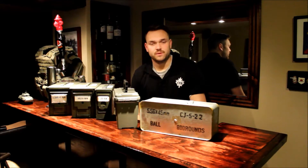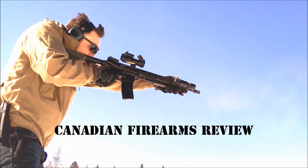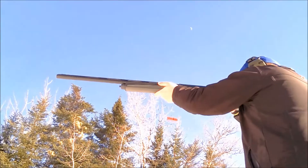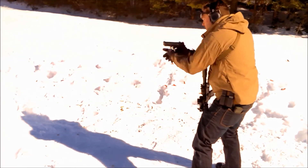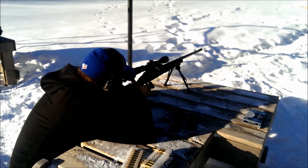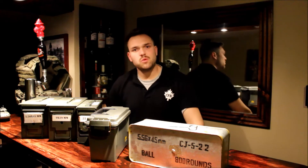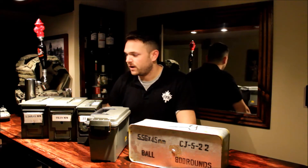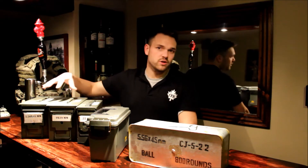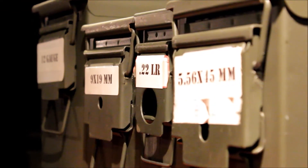Today on Canadian Firearms Review, I'm going to be talking about ammo storage. I just wanted to go over a few methods of storage that you can use. This is how I store my ammunition. I prefer to use these military surplus ammo cans — this is my favorite storage method.